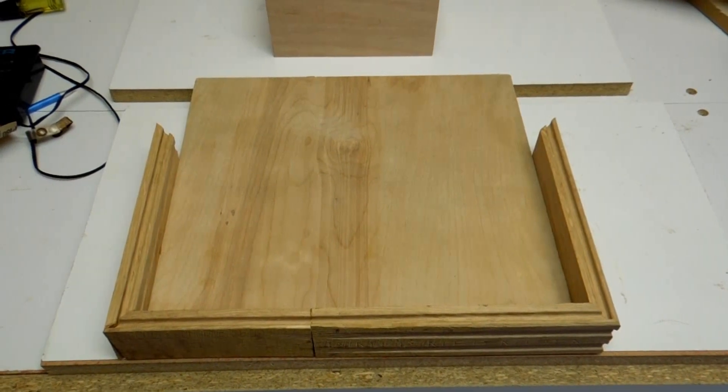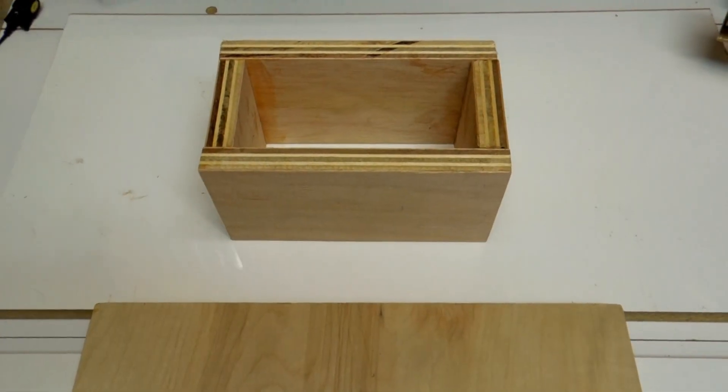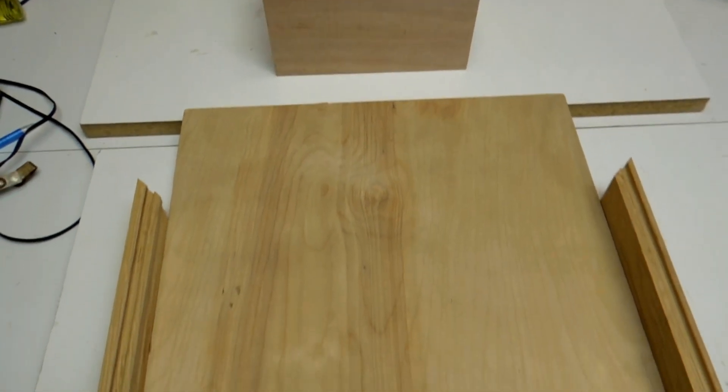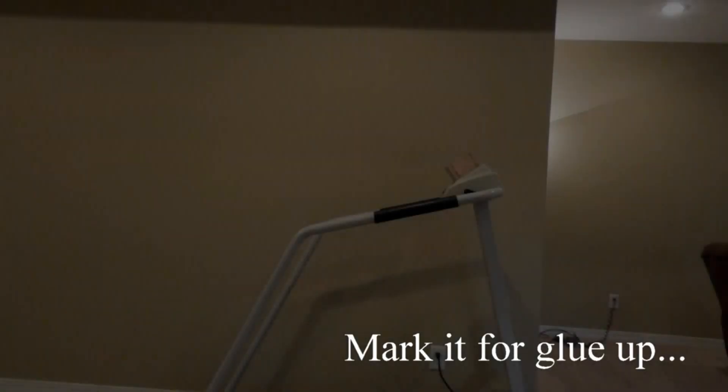Alright guys, it's been over 24 hours and the glue has dried, so next I need to go ahead and take it down to my treadmill and make sure it fits and mark it where I need to glue and screw it.